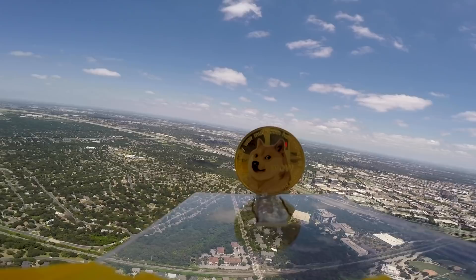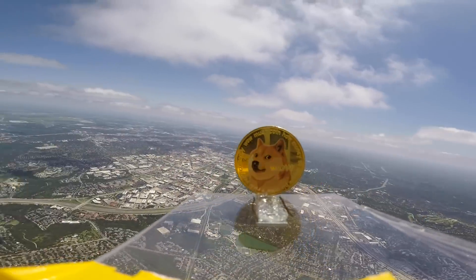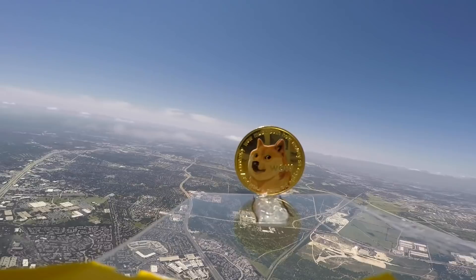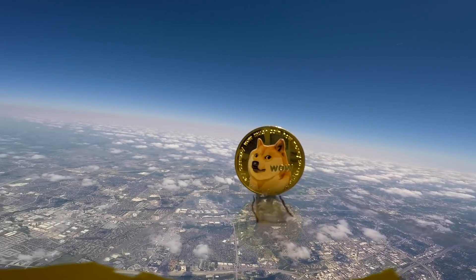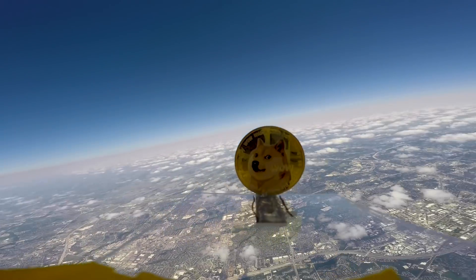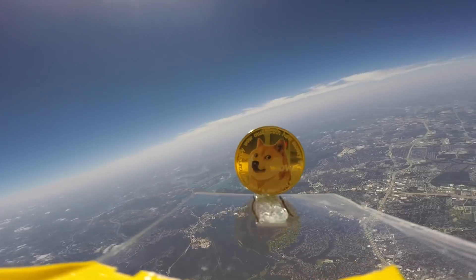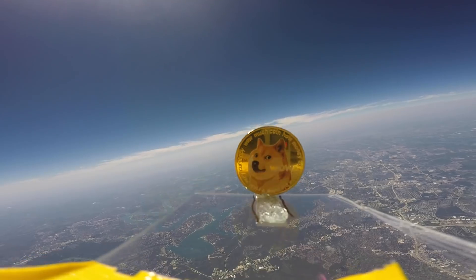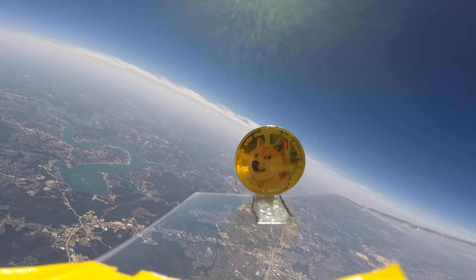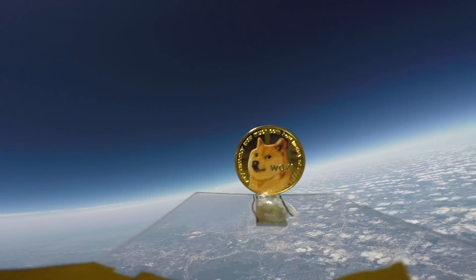Oh my god. This is so big. See you later, Doge. 3... 2... 1... Launch! We did it! It just launched. Alright, now let's go get it! It's in the cloud now! Uh oh, that bird's going for it. One giant leap for mankind.